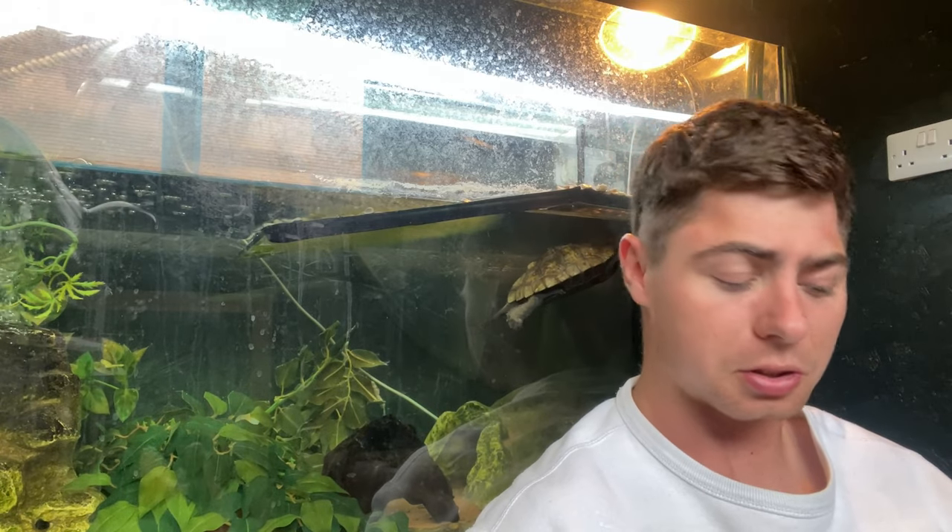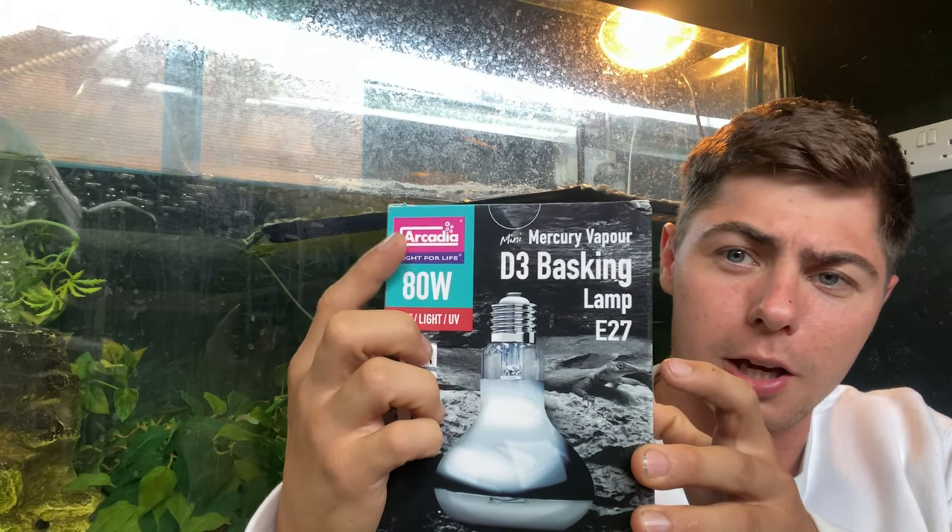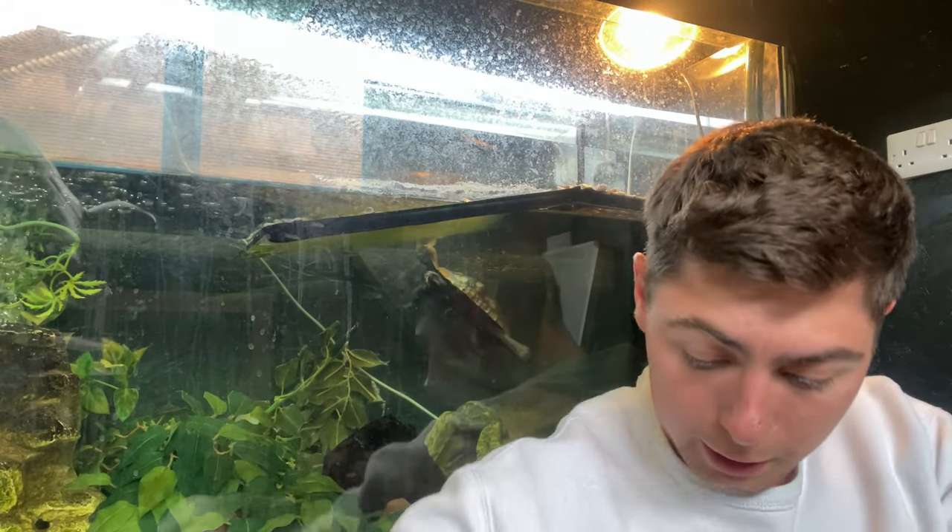You need the right lighting for your turtle's shell to grow and to absorb UV rays. Always make sure you're buying from a reputable reptile brand. I have Arcadia here — they're a nice reputable brand in the UK. Don't get the knockoffs because they can be fatal; sometimes their temperature won't regulate properly.